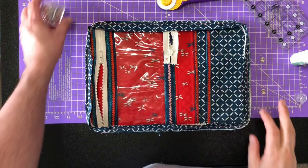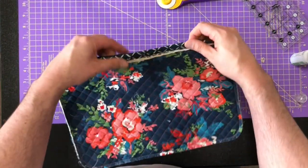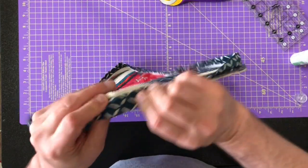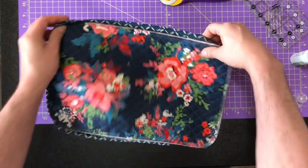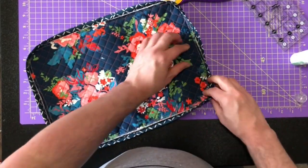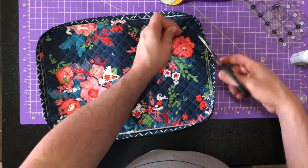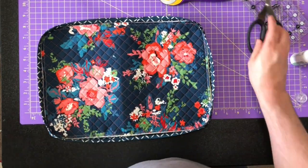Now the final thing I'm going to show you is almost done — all we have left is to flip this binding over and baste it to the front. You can either clip baste it, glue baste it, or pin baste it. Cut out all these little thread straggles — you can do them before or after, but before is better.